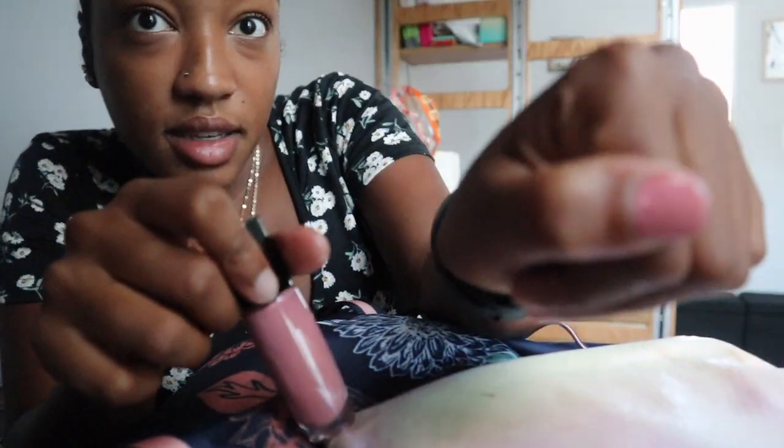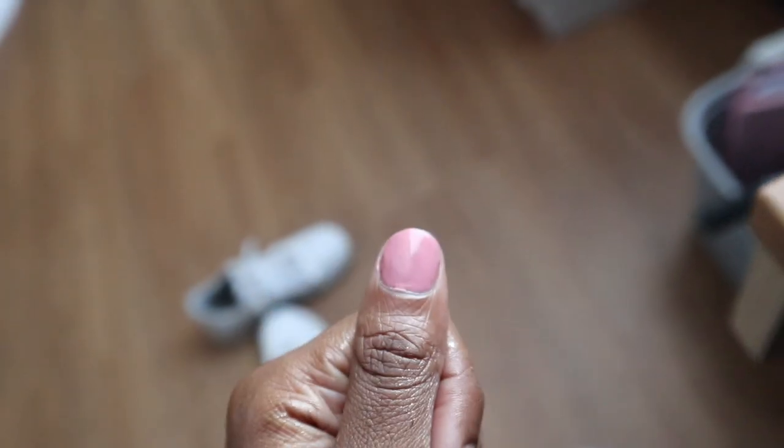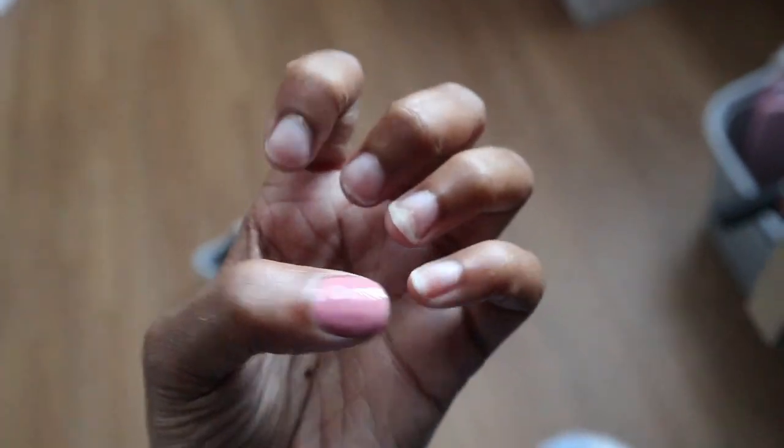That is my thumb. So this is my regular nails, and then this is the pink. I think that's pretty.